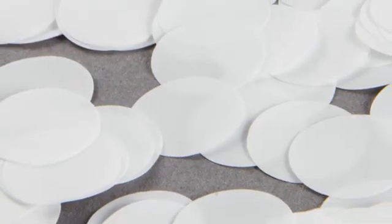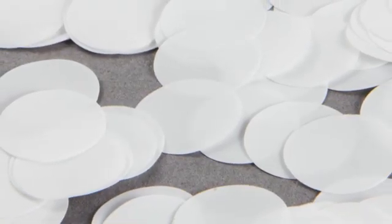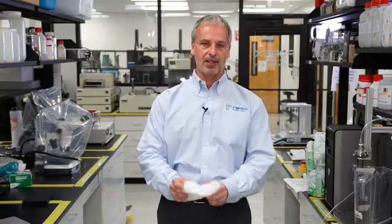For those of you who don't know, expanded PTFE is made by sequentially stretching a PTFE film. Under a microscope, it will look something like this.